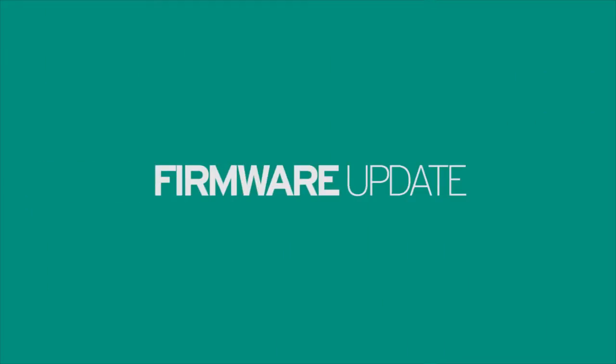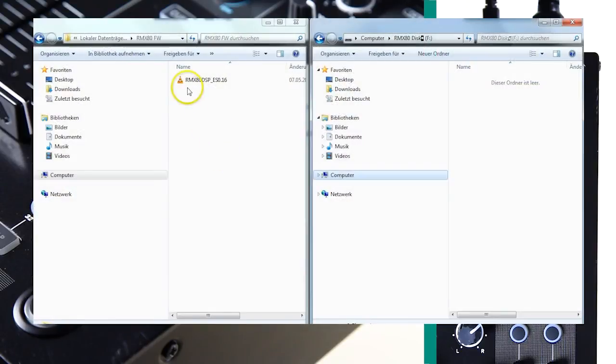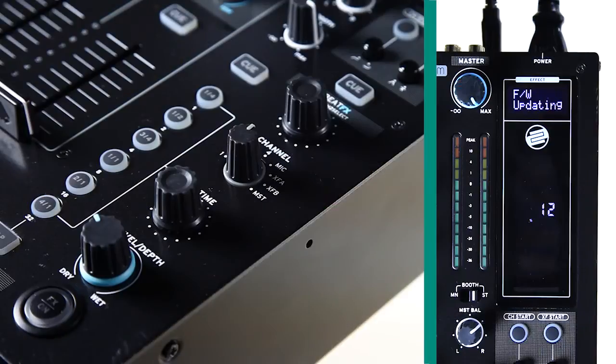Firmware update: the RMX80 Digital is equipped with a firmware update mode, which allows you to download newly developed features, keeping your mixer current long after its purchase. To carry out a firmware update, enter the firmware update mode and connect your mixer to your computer's USB input via the dedicated port on the rear panel. The RMX80 Digital will appear as a new drive, and the new firmware can be downloaded via drag and drop. The update progress is shown on the display, and when the update is successful, the mixer will reboot itself.